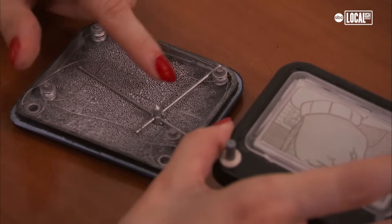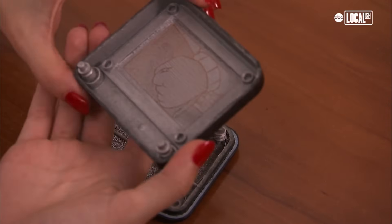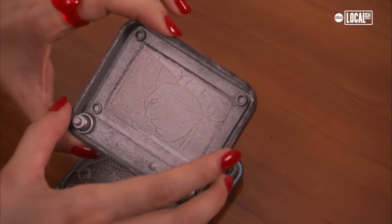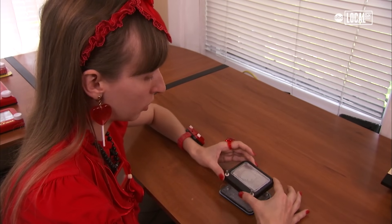An Etch-a-Sketch works by operating a stylus inside. The stylus is actually etching aluminum powder off the screen. So when you shake an Etch-a-Sketch, it's actually the powder that will recoat the screen and cause the image to erase.